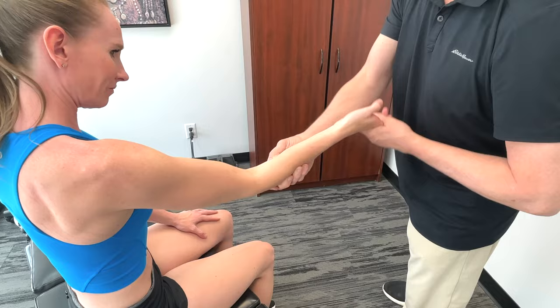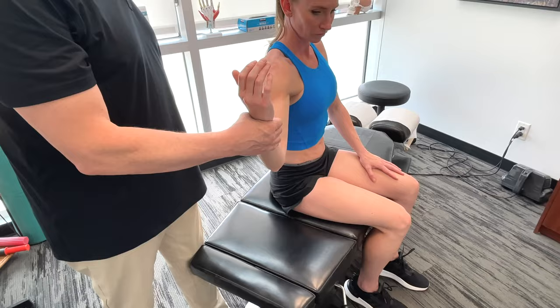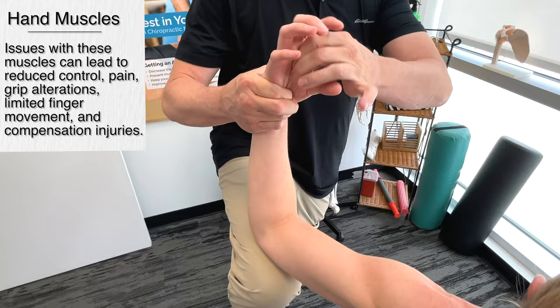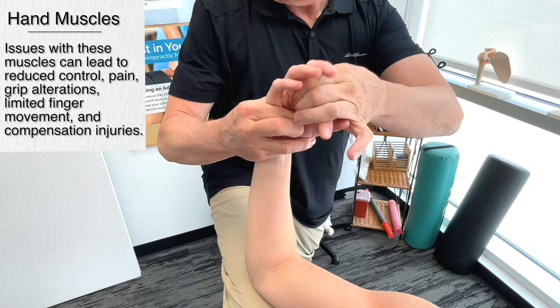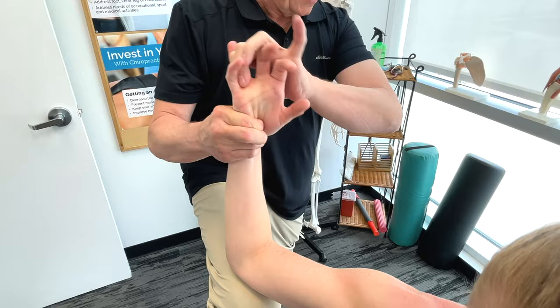So we're talking about grip strength. One of the things we have to do is actually get on some of the intrinsic muscles of the hand. All of these muscles play a huge role in all racket sports. If you have a problem with any of the muscles in your hand, it's going to reduce your control, cause pain in the area, affect your grip strength, and basically limit finger motion.